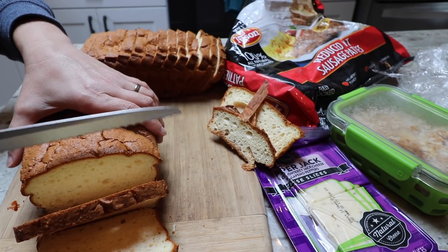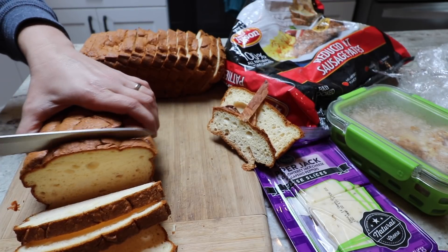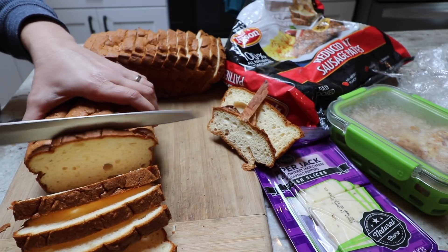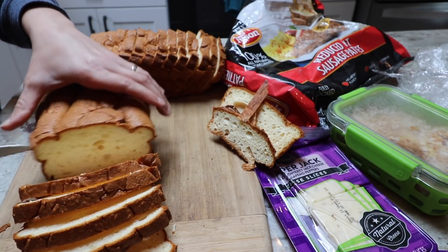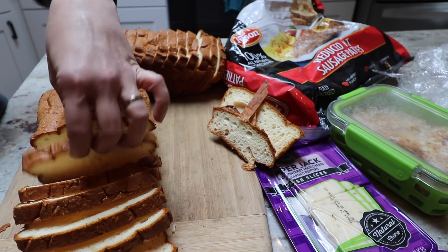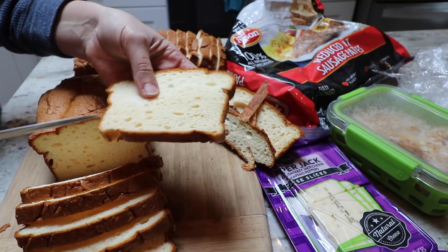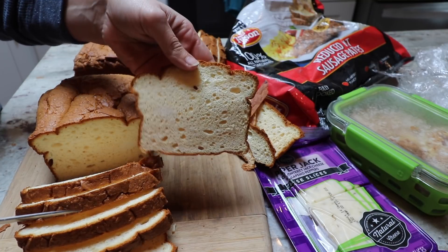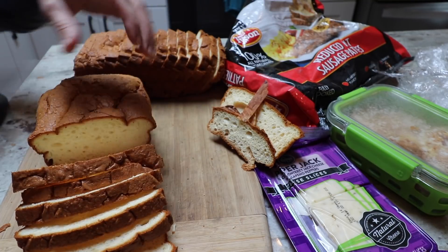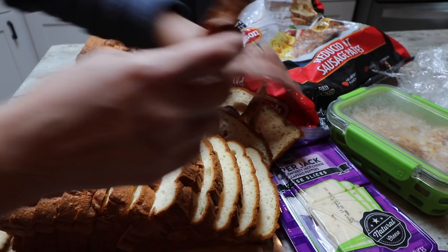One other thing I love about using the whole egg powder in the bread instead of all egg white powder is that my loaf is a more normal shape. You can see the sides don't shrink in as much and the bottom doesn't shrink in as much — it looks more like a regular loaf of bread. It looks like I'll get eight sandwiches out of this loaf.